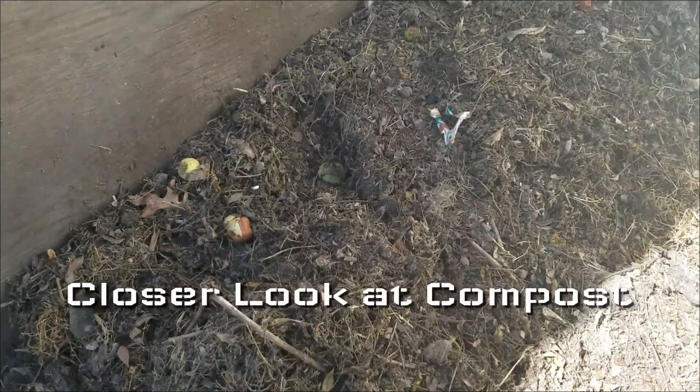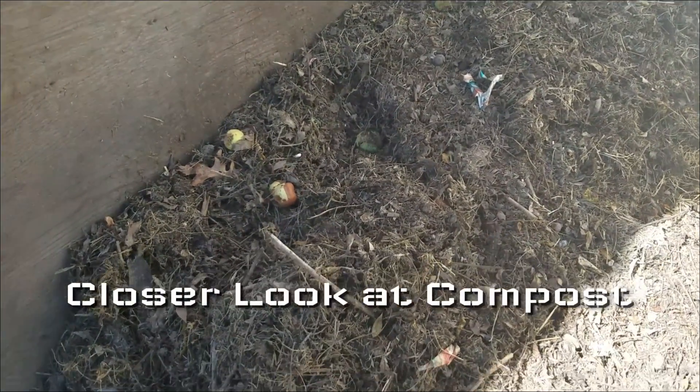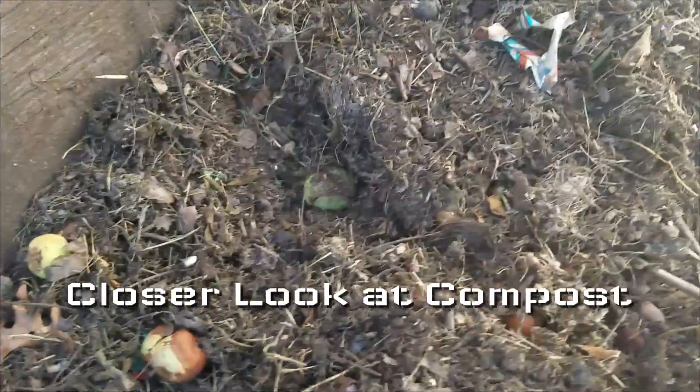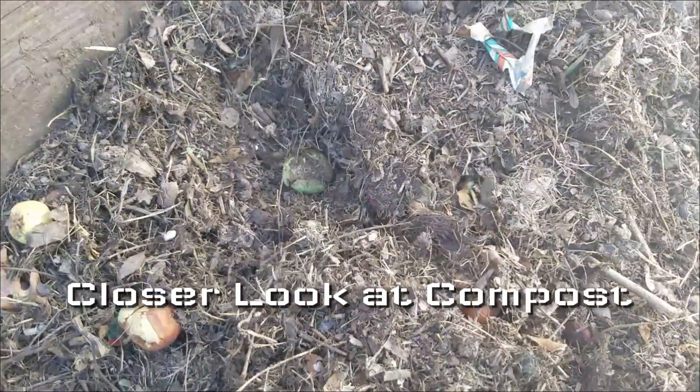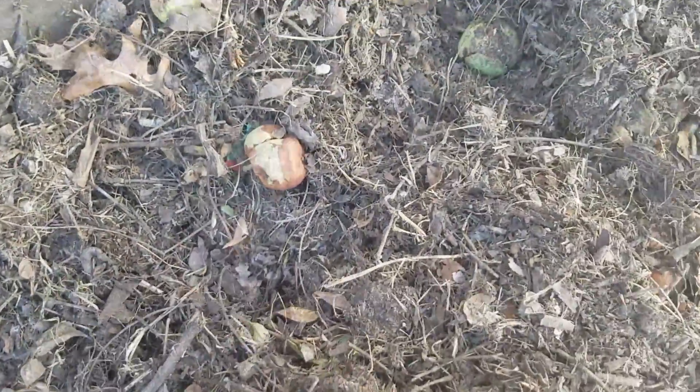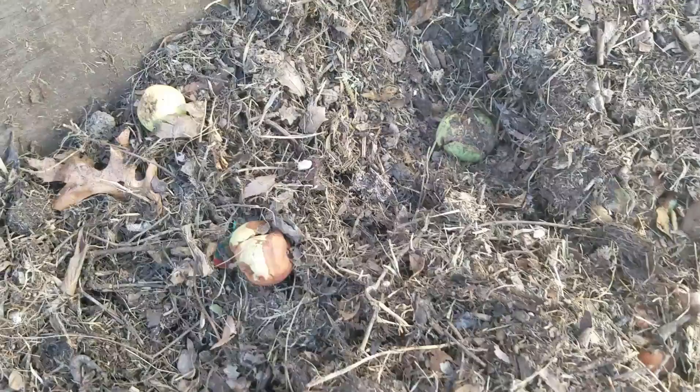Before I start spreading the compost out, I wanted to give you a good idea of what it actually looks like after a few weeks of mixing and adding. As you can see, we've got a little bit of everything. We have a crab apple — we've been throwing a lot of the dropped crab apples in here, trying to break them up the best we can and mix them to add some nutrients.